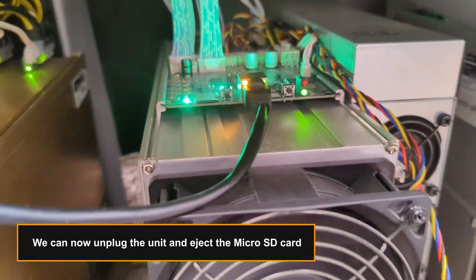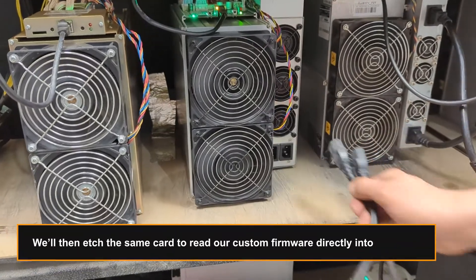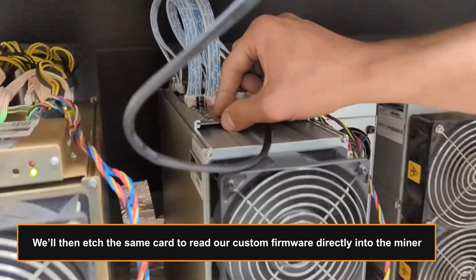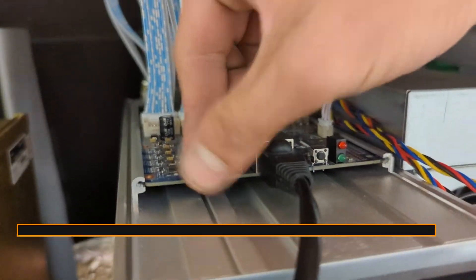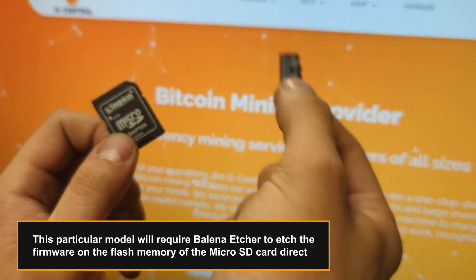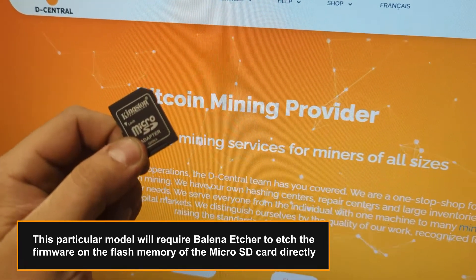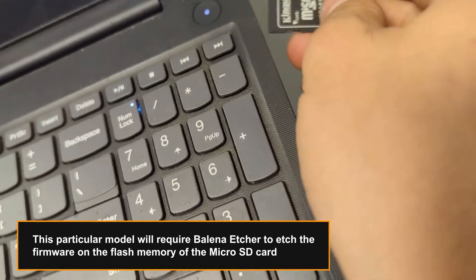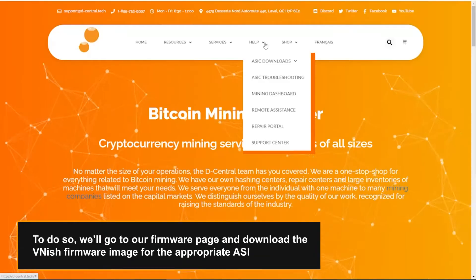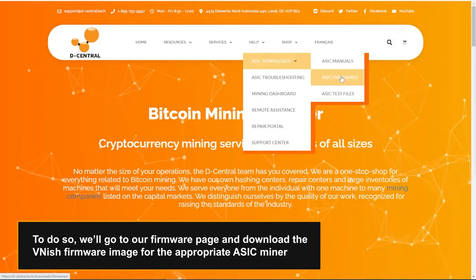We can now unplug the unit and eject the micro SD card. We'll then etch the same card to load our custom firmware directly into the miner. This particular model will require Balena Etcher to etch the firmware on the flash memory of the micro SD card directly. To do so, we'll go to our firmware page and download the Vanish firmware image for the appropriate ASIC miner.